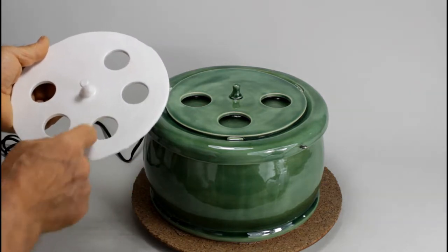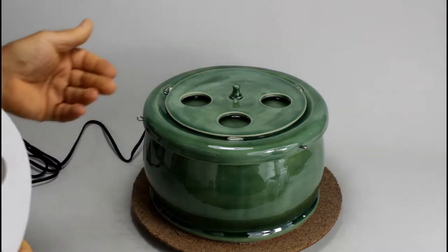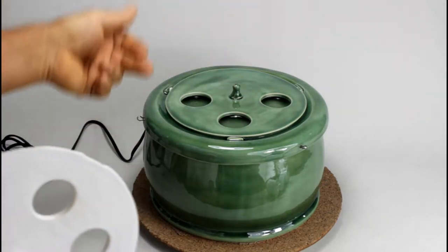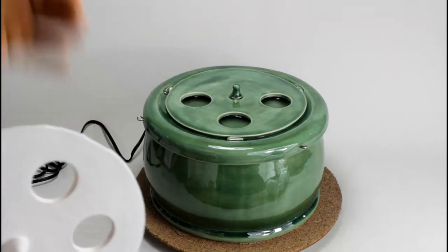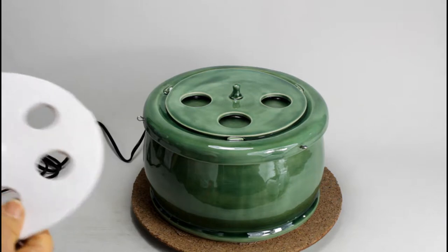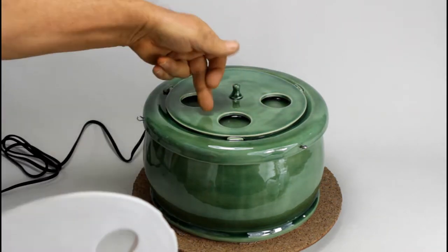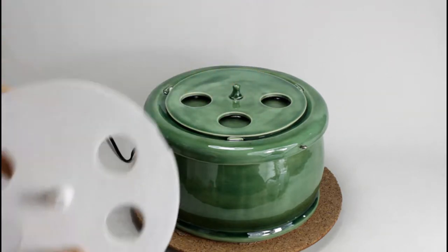Maybe your cat needs an even smaller opening, or if you have a dog with a lot of facial hair then maybe this one and a half or even a bigger two inch opening would be good. You can see it's possible to put four of these bigger openings into this lid.